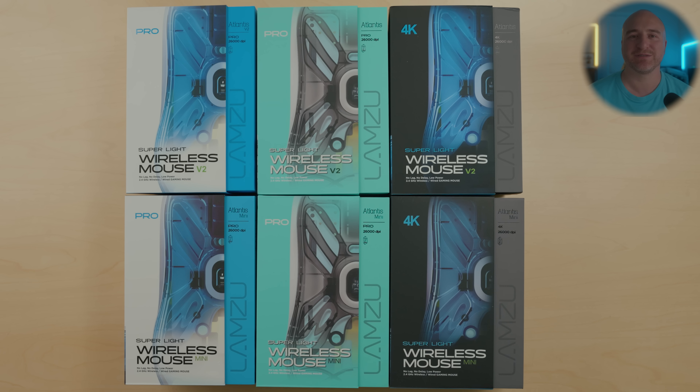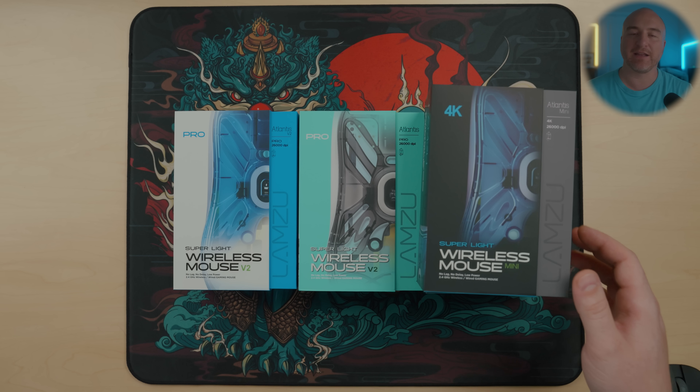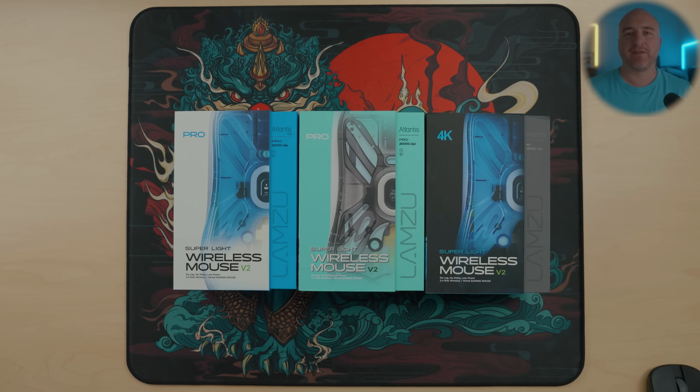Starting out, if you are interested in picking up any one of these mice, there are a couple of differences I'm going to show you. This is the Lamzu Atlantis OG V2 4K — this is the charcoal edition. They also have the exact same thing available for the mini version. They have the Lamzu Atlantis OG V2 Pro Edition, which comes in two colors: the polar white colorway and the elegant blue colorway by Nacho Customs. The major difference is that if you're picking up the OG V2 4K or the Lamzu Atlantis Mini, these mice come with the 4K dongle included, and the price on both comes in at $99.99.